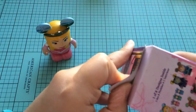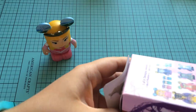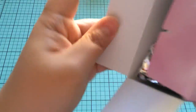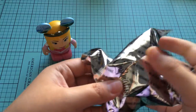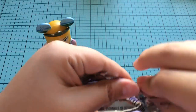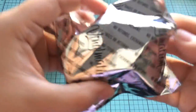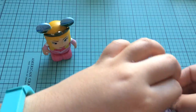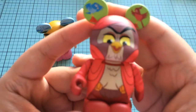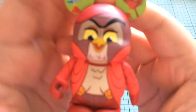So let's open up this one. Since we got an Aurora, I would love a Maleficent or Prince — or actually the fairies would be cute too. Oh, it's not going to be the fairies, I'll tell you that. If we get another Aurora that would be amazing. And we got... the little bird! Her little bird friend. That's actually cute. I'm okay with that.